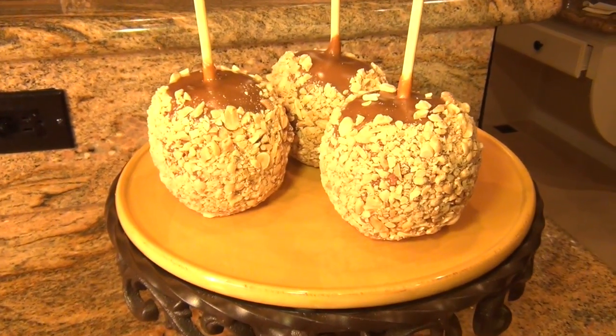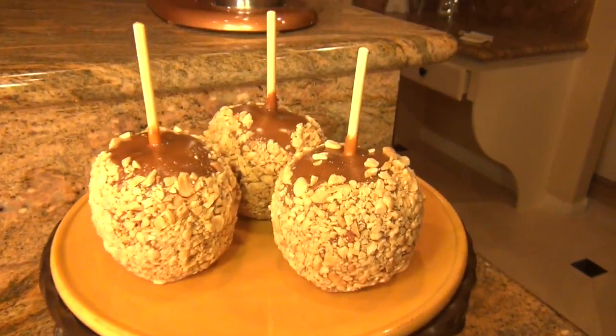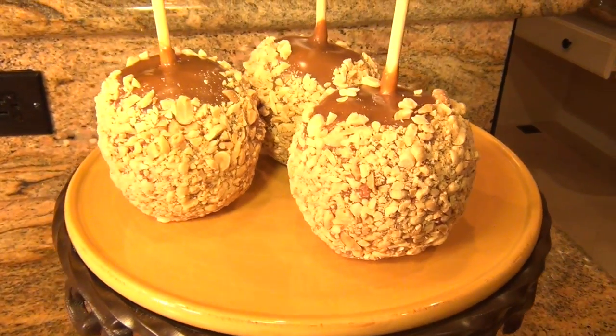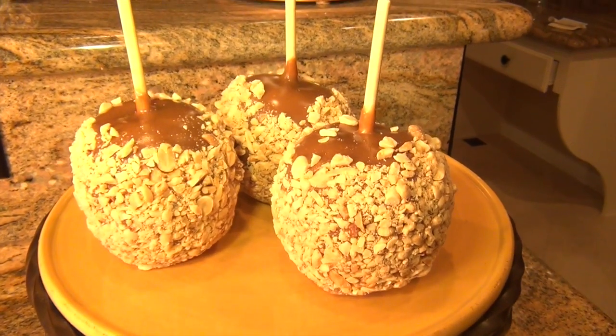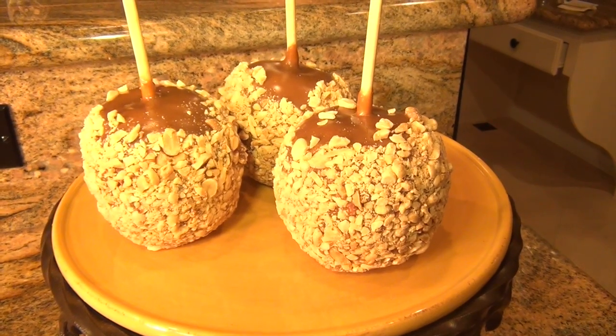Alright family, so here we have our apples. As you can see, they turned out amazing — so yummy. I had a slice already and it is so good. I hope that you guys enjoyed this video and found it helpful. If you did, please click like and let me know what you want to see next. I'll see you guys tomorrow. Take care everyone, bye!